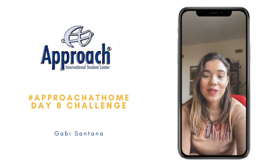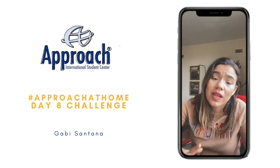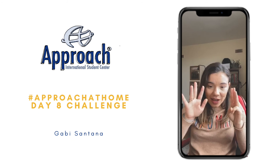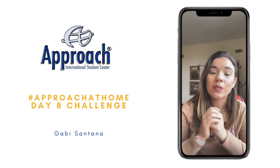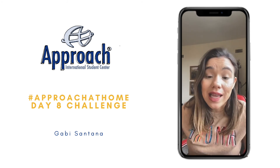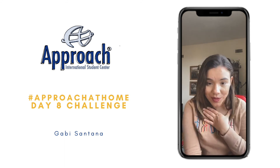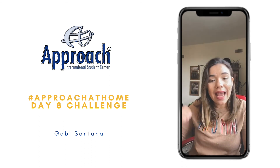Hello everyone, welcome to this live today. Today is a very, very short live because today is day 8 of our Approach at Home Challenge. Who here is participating in our challenge? Let me know here in the comments below. Today is the day that we are going to share tips on how to exercise at home.